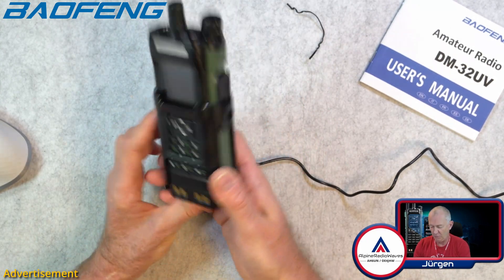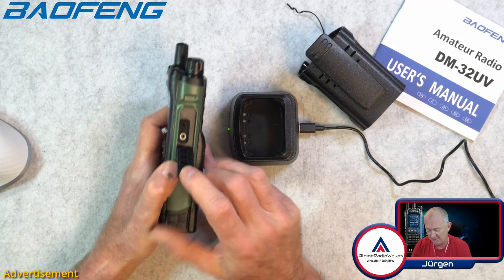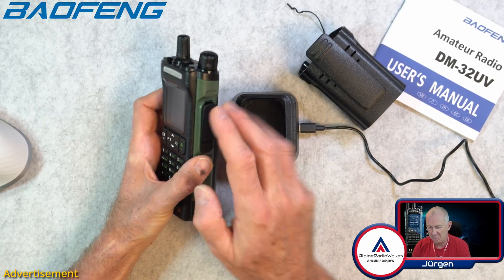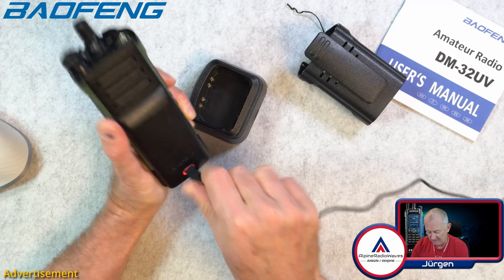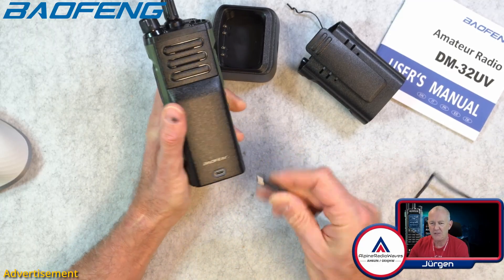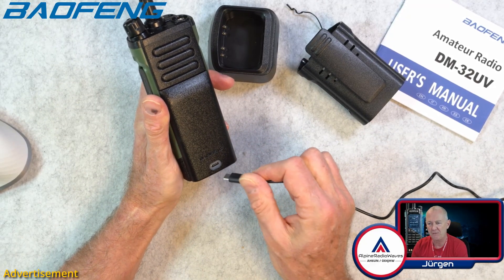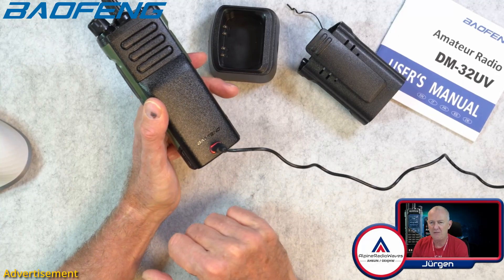Is there another way to charge this? Down here is just for the headphone jack and for the programming cable. Here at the back of the battery there is also a USB-C port. Let's plug it in — there's a red ring indicating it's charging. You can see a short green flash before it turns red. So that means if the battery is full, this light turns green as well.